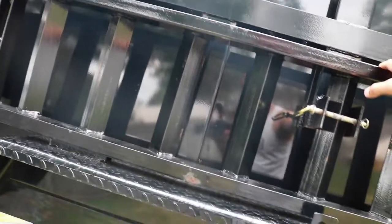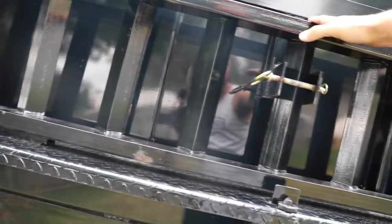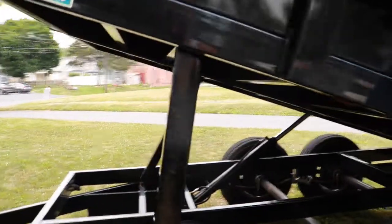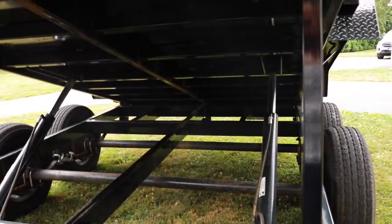It does have adjustable pins for different heights and weight capacities for the rams — it was set up when I bought it and it works well for my uses. It has ramps on the side, but they don't slide into the bottom of the trailer for storage. I don't ever use the ramps since I'm not loading equipment, but they're handy for pushing something heavy up into the back. I carry them with me, but I wish they could store underneath — there's plenty of dead space there and they could have easily designed it that way.